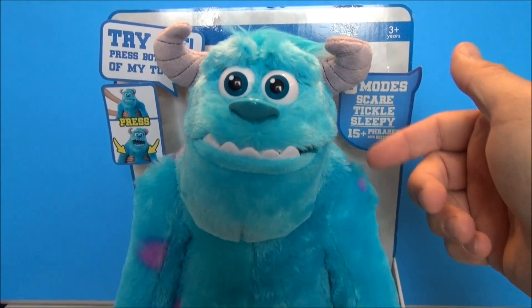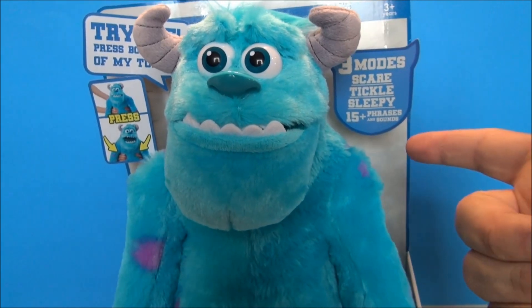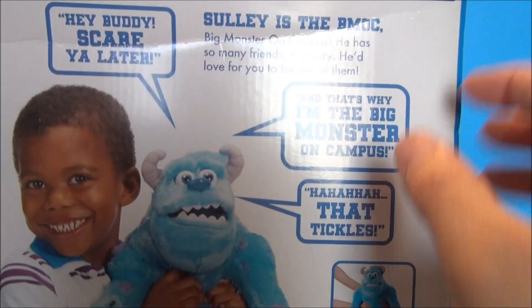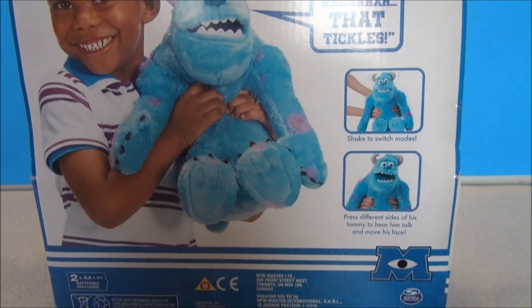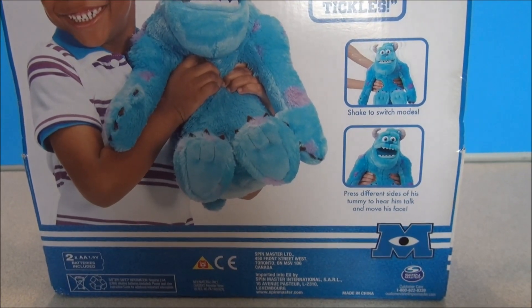Before I take him out of this box, I just want to show off what he includes. There are three modes: a scare mode, a tickle mode, and a sleepy mode. Plus 15 phrases. You can spin them around — you see the little kid having some good times with Sully. Just showing some of the stuff he does say and what he does. You shake him to switch modes and I'll show you that in a second when I get him out of the box.